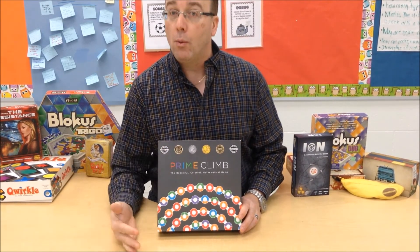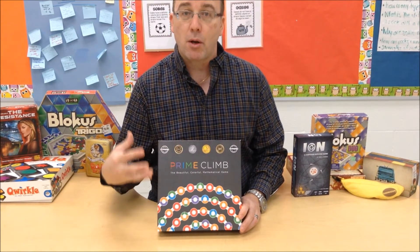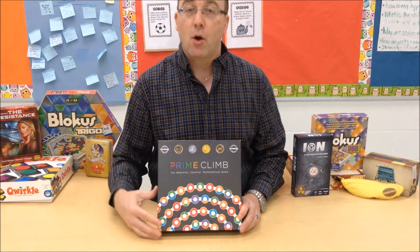And if you're playing at home, I think this one is fantastic because the smaller group size would really work well for a family setting if you're playing this at home with your kids.